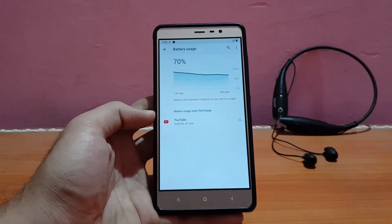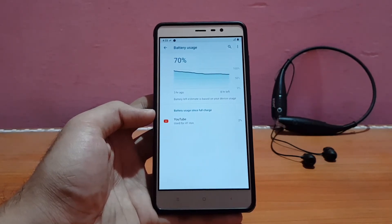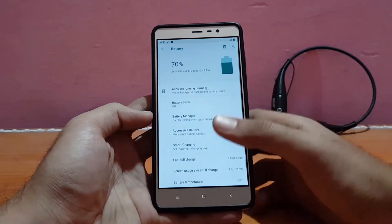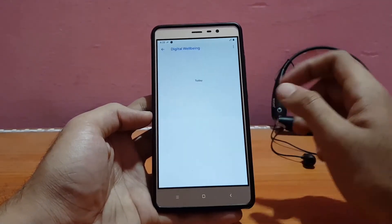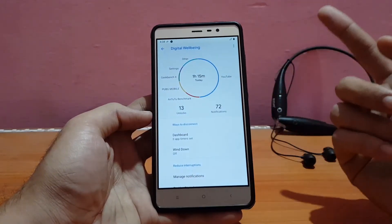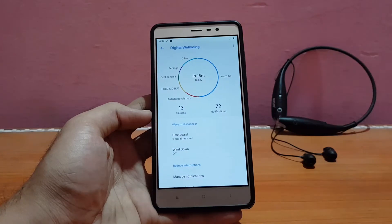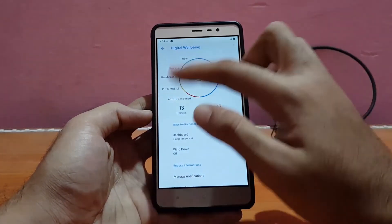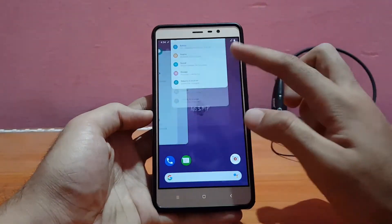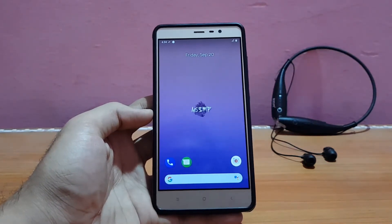After running AnTuTu and Geekbench and using a few small applications like the recorder, the battery is now down to 70 percent. Battery life seems really good in this ROM and is pretty much similar to other ROMs that come with the Excrema X28 kernel. In Digital Well-being, all usage is shown correctly — YouTube, AnTuTu, PUBG, Geekbench, Settings, and others. Overall the battery life is really good, though nothing extraordinary compared to other ROMs.